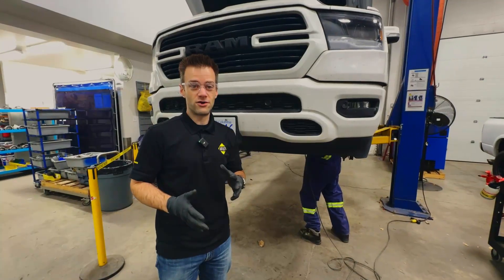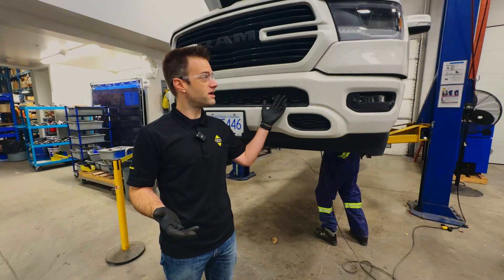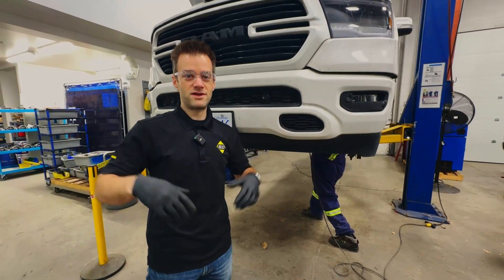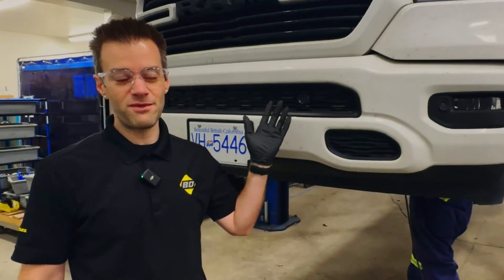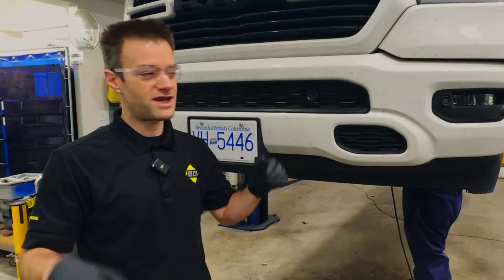Many of you also ask about the DT truck — the new body style truck right here — and why our manifolds don't fit. These trucks actually changed some of the details about how the manifolds fit on the vehicle and how the exhaust runs. Research has told us that these trucks have prolific manifold problems just like the prior generation truck, even though they're new and exciting.